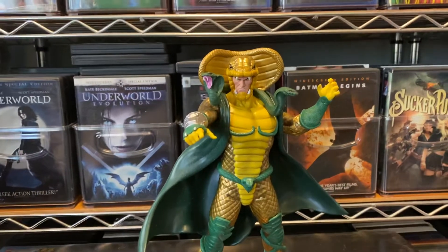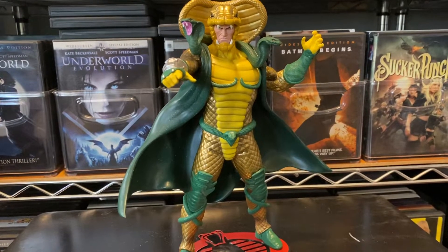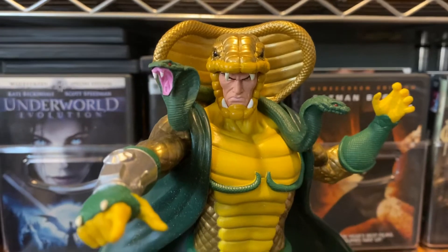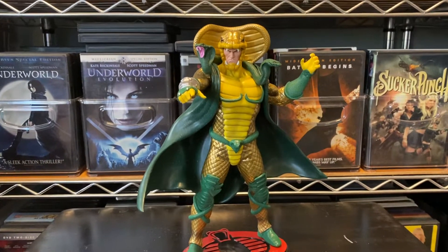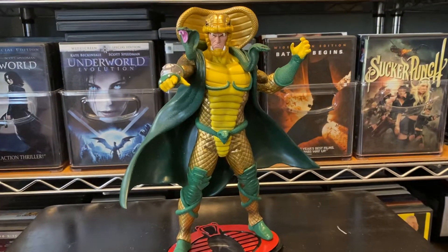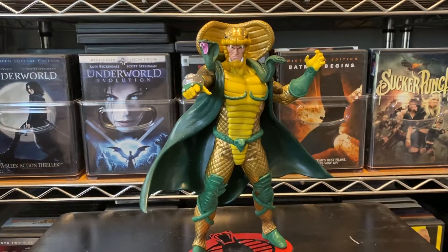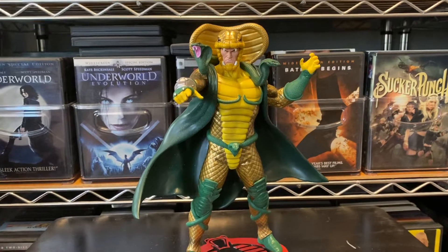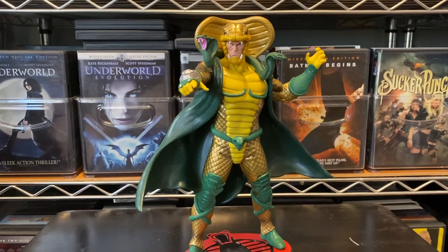What I mean by leaning — it leans like Michael Jackson's Smooth Criminal. Remember when Michael Jackson did that lean all the way to the front, then leaned all the way back? That's what he does. He leans all the way to the front. I came in one day from work and noticed all the Joes were on the floor. Serpentor had leaned so far over that he had knocked all the other Joes down.